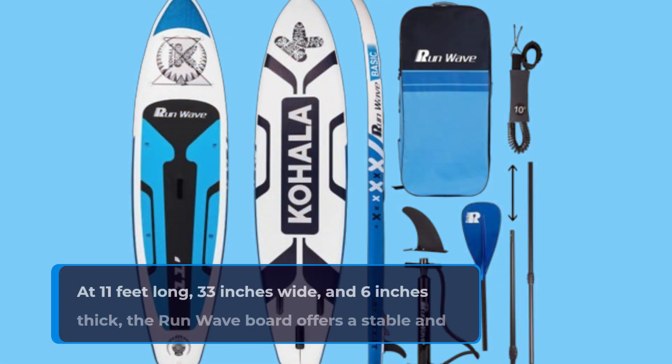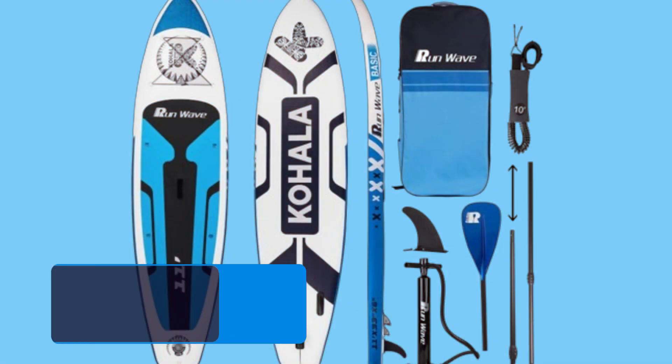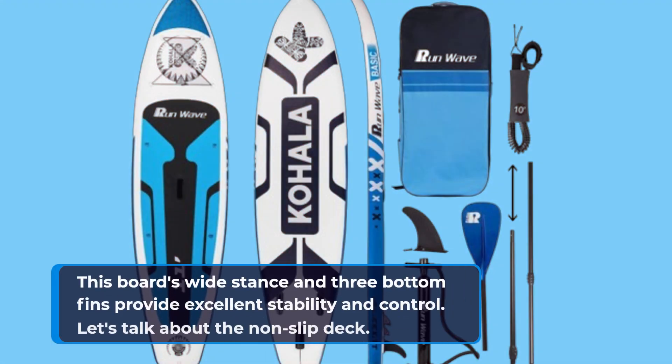At 11 feet long, 33 inches wide, and 6 inches thick, the Run-Wave board offers a stable and spacious platform for paddlers of all sizes. Whether you're a beginner looking to find your balance or an experienced surfer wanting to carve some waves, this board's wide stance and three bottom fins provide excellent stability and control.